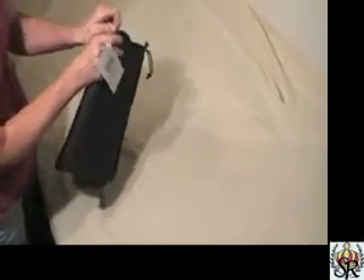Guess what? We're all done. It's back. You can throw it back in your purse and ready for next time.